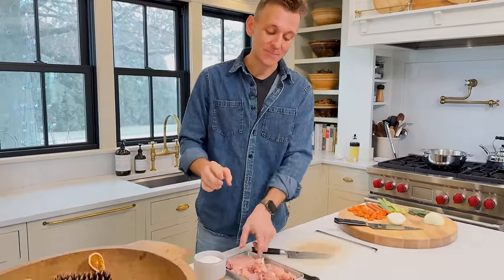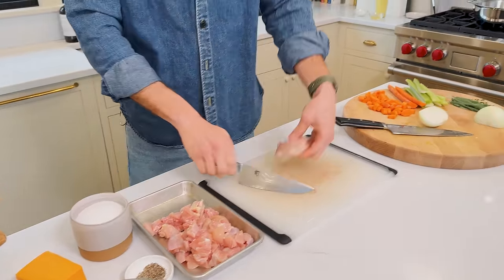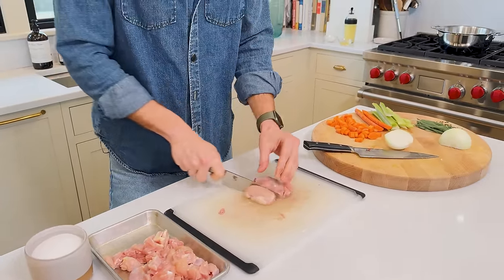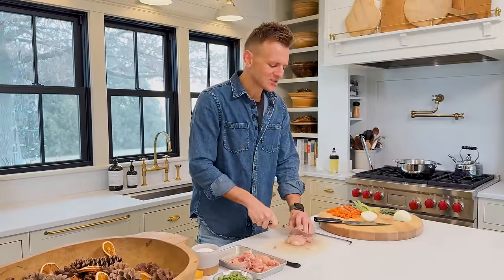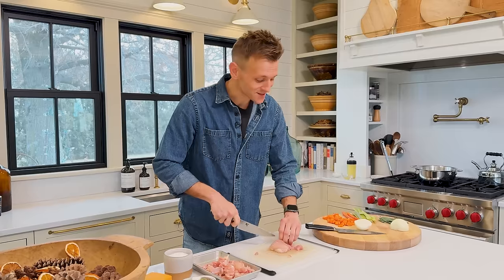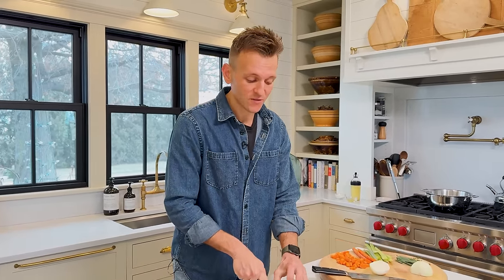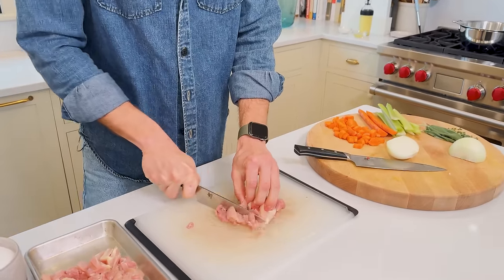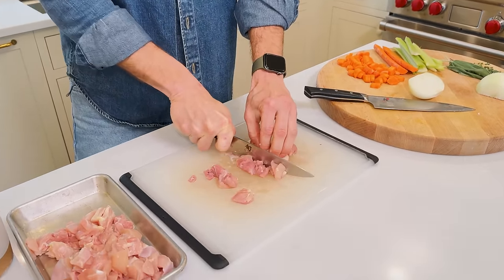We're gonna start with the meat, and what we're using is chicken — specifically boneless, skinless chicken thighs. The reason I'm using thighs is they have more flavor. You can argue all you want, but they do. It's dark meat and it has just this delicious quality to it. Can you use chicken breast? Of course. But I do think if you have the option, chicken thighs are just gonna give you more flavor — and that works any time you use chicken.